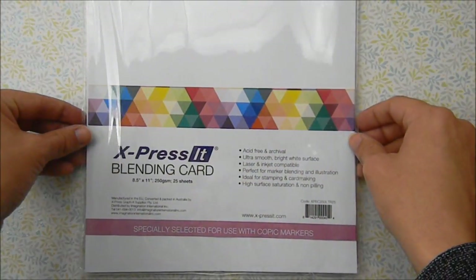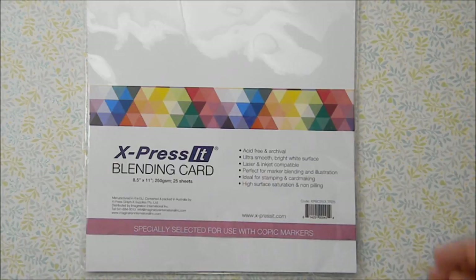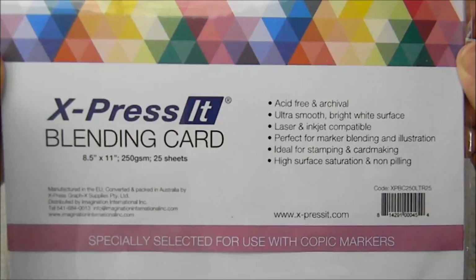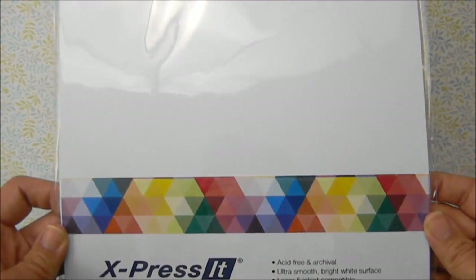Next up we have Expressive Blending Card, specifically selected for use with Copic markers. I got this paper because I heard it worked well with Copics and I really do like it — it works great. The ink is able to spread really easily and it doesn't dry super fast. With my mixed media paper, the ink just soaks right in and it's harder to blend, but with this, the Copics kind of stay on the surface of the paper for a while, making it easier to blend the markers.